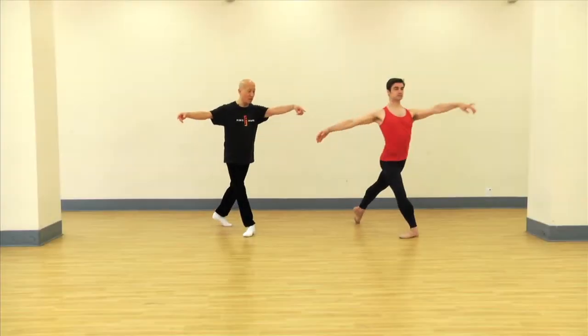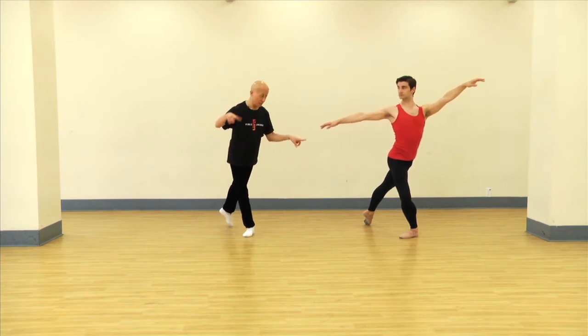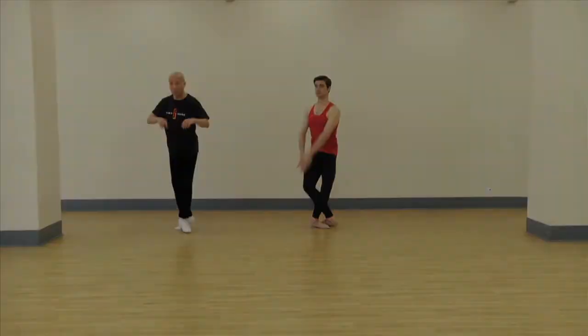Slide that out, and this is third arabesque, and then you're going to pas de bourrée — back, side, front — ta ta ta. You're here, and then you're going to come down, you make a susu.